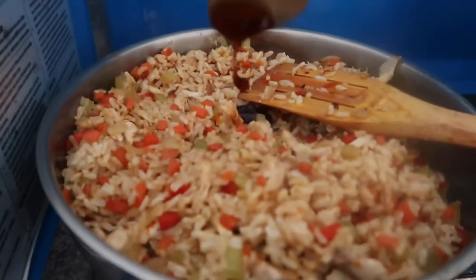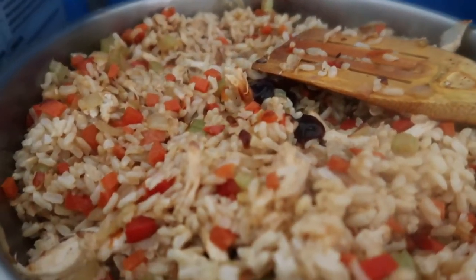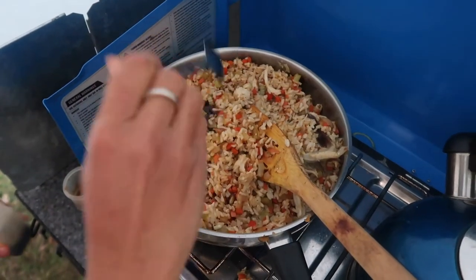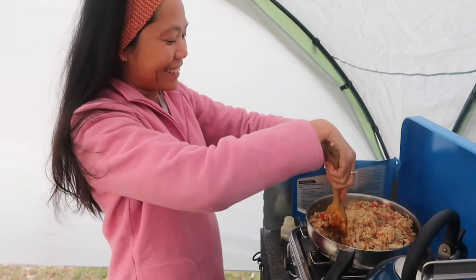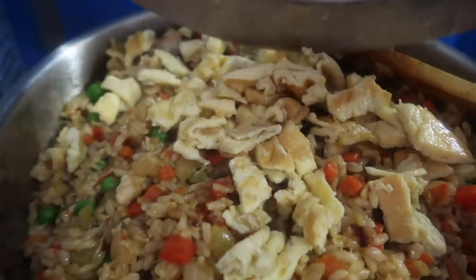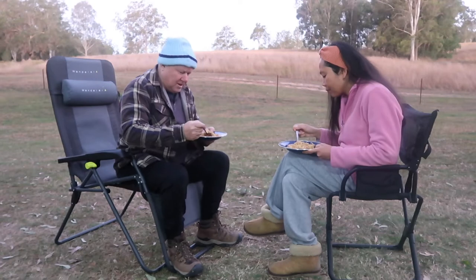I'm going to add the oyster sauce. I'm going to add the soy sauce and just mix. Very easy. So when it's done, just put in the egg and mix. All right, let's dig in!